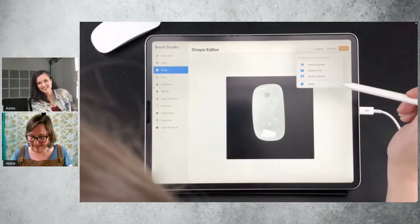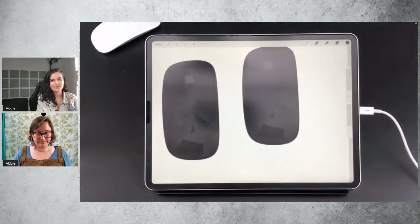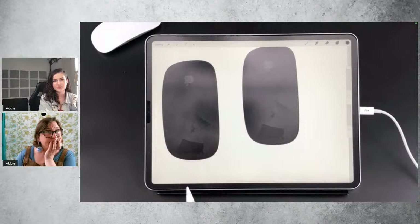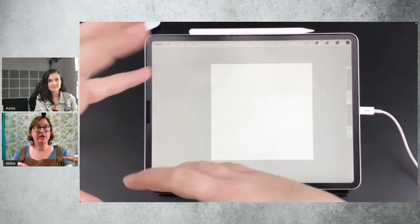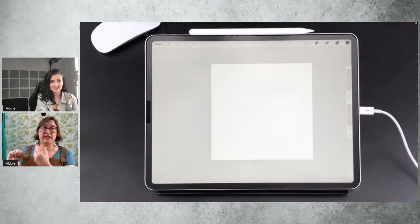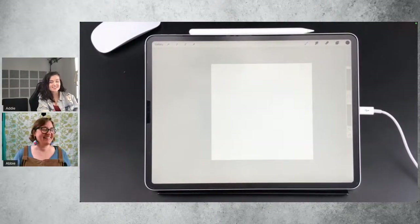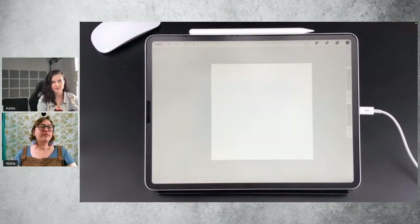If you've downloaded the Procreate Pocket app, you can make brushes within there that match those within the full iPad app now too. And because your iPhone is so much more portable, you can walk around the neighborhood going 'wow, that piece of concrete is gorgeous' — take a photo, instantly make a texture brush. The only difference in the brush studio between iPad and iPhone is that there's no Apple Pencil support for the Pocket app on your phone, because unfortunately you can't use Apple Pencil on your phone. But besides that, all the other settings are aligned, and you can transfer them back and forth.